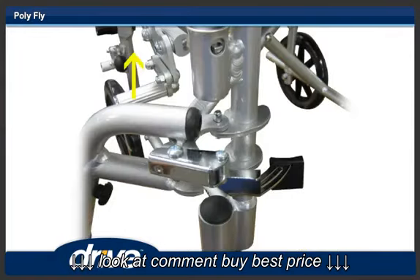Step 8. When the footrest is swung as far as it will go, lift the footrest up and off the Polyfly.